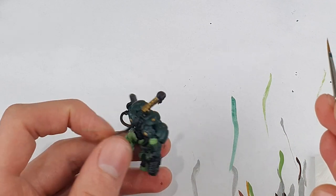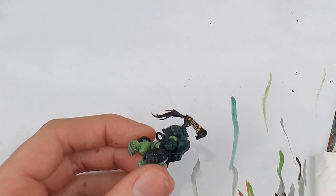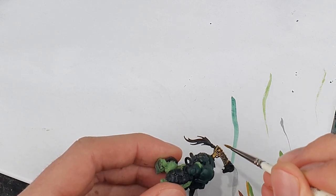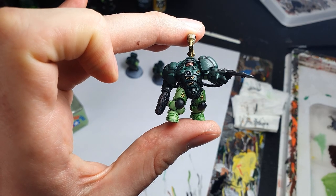I painted Retributor Armor onto this crest as well as any gold areas, including a load of inlaid gold detail — the sort of runic markings around the armour. I tried to catch these with the edge of my brush where possible, but I tidied up any mistakes with Caliban Green where needed.